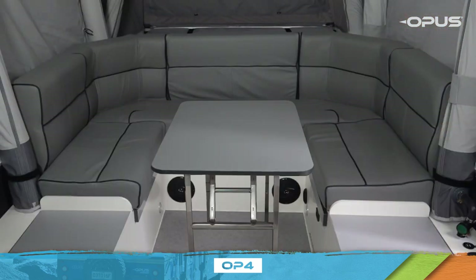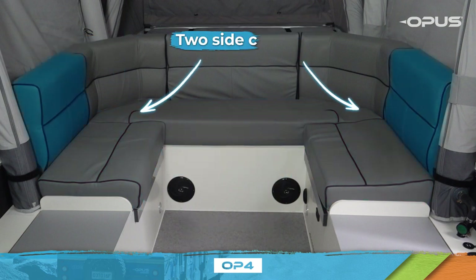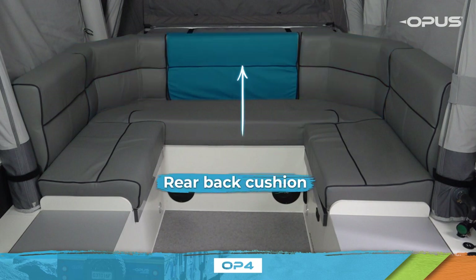The first step in packing down your OP4 camper starts in the interior with the lounge. Here we have the folding table, the three base cushions, the two side cushions, the two corner cushions, and the rear back cushion.